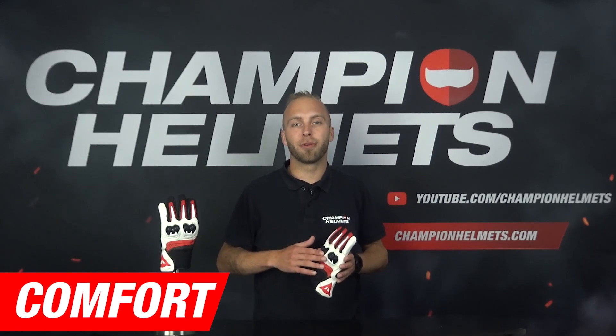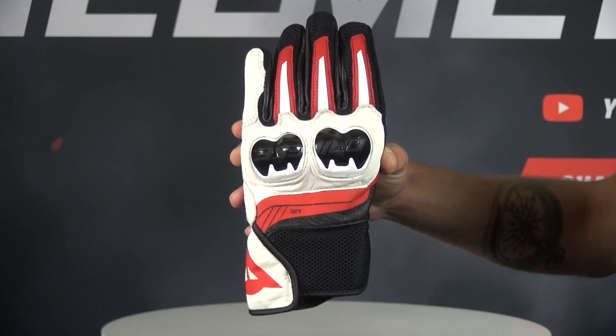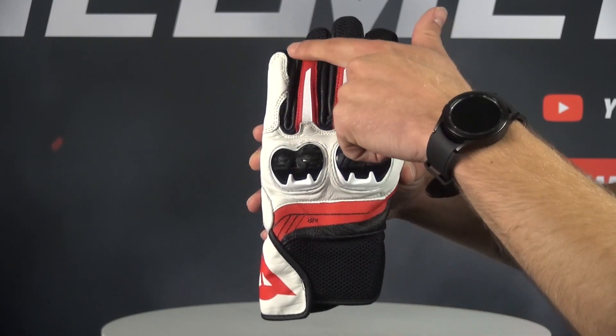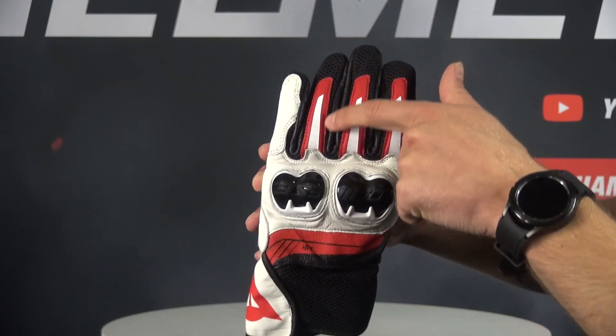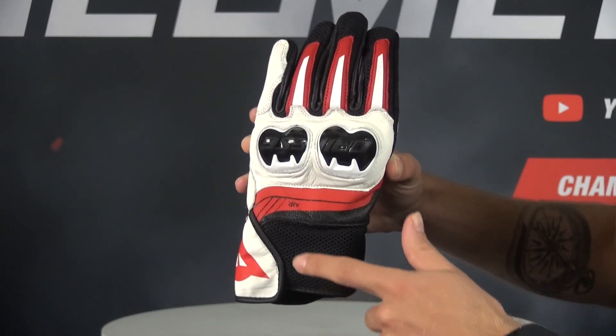Now that we are done with the material and protection, we will move on to the comfort of the motorcycle gloves. Something that immediately stands out is the perforated back on the gloves. This will keep your hand ventilated on warm and sunny days, which keeps the quality of the glove and especially the leather very good.